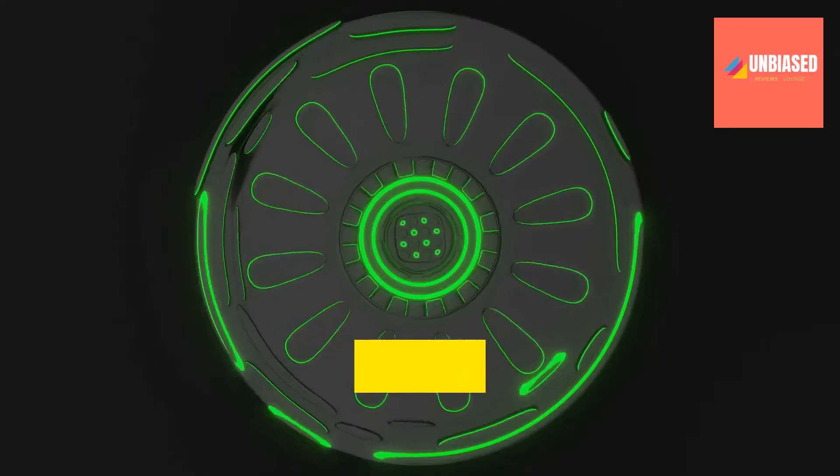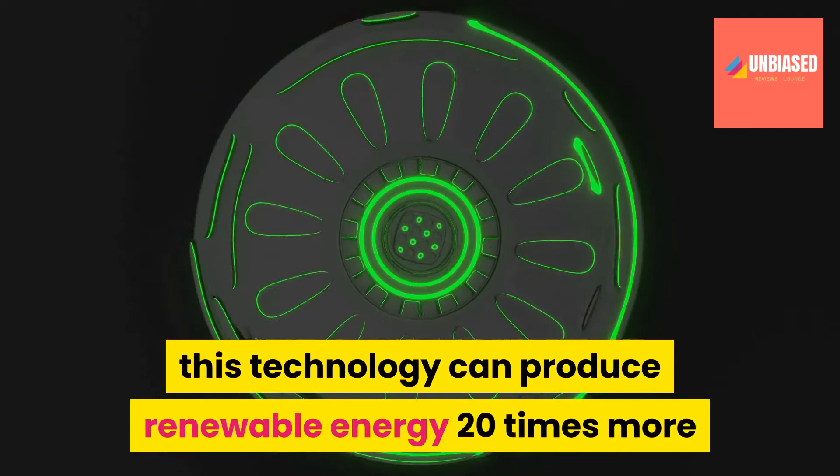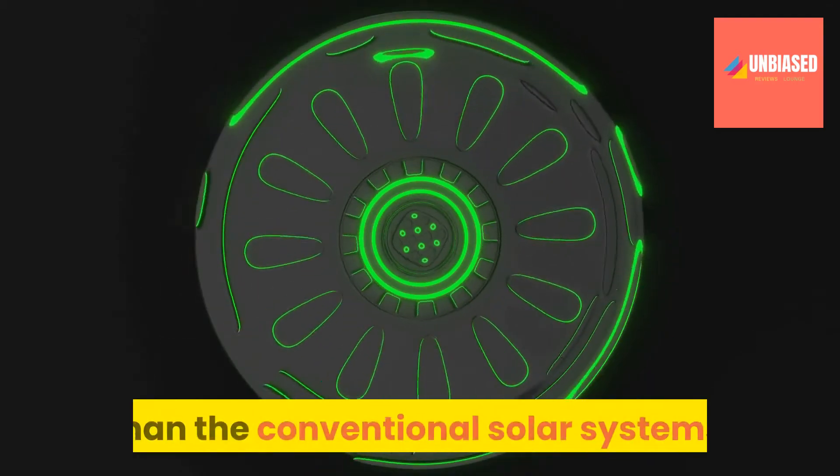Based on the MIT report, this technology can produce renewable energy 20 times more than the conventional solar systems.